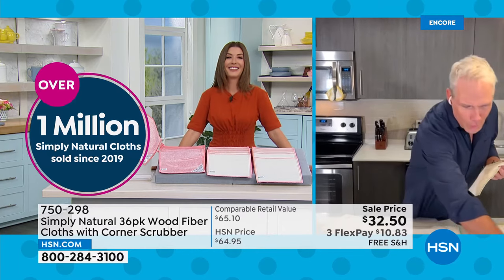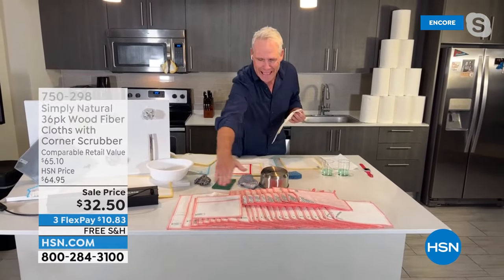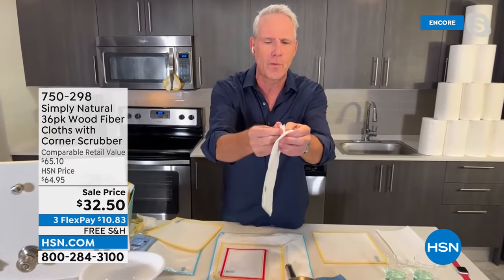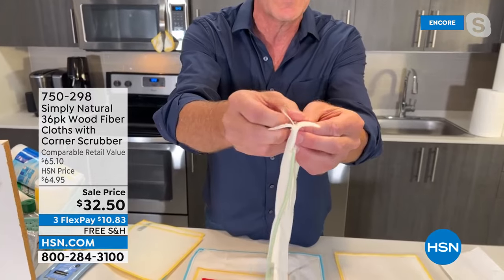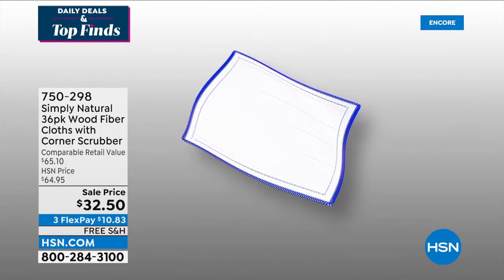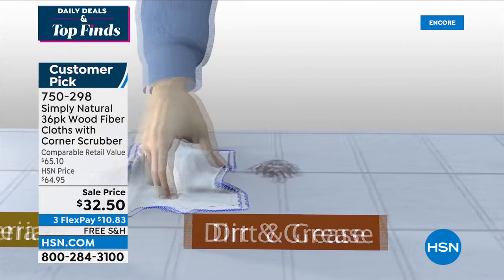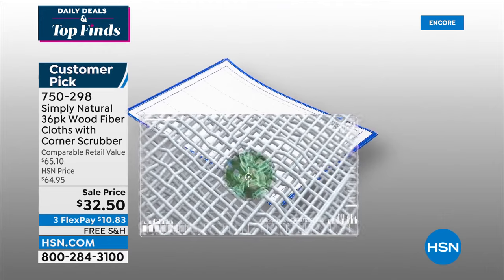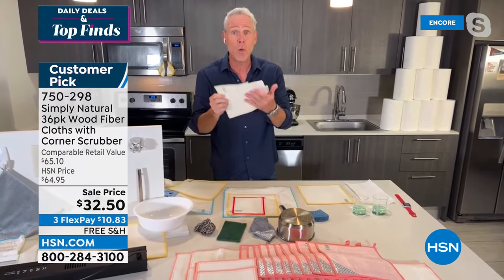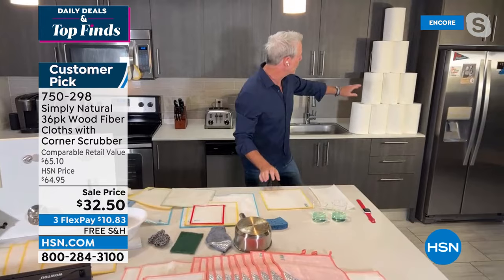The whole 36-pack in coral: 12 bamboo viscose cloths with a scrubber corner, 20 of the popular 9.5 by 9.5 cloths, 2 jumbo, and 2 small ones to remove makeup. These were developed in sushi kitchens in Japan. They have eight layers of a proprietary wood fiber weave — soft enough when wet to clean your face or take off makeup, yet just gritty enough to pick up tough dirt and stains. In independent laboratory testing, they trap and release 98.99% of bacteria associated with dirt, rinsing right down the drain.